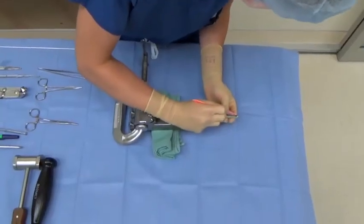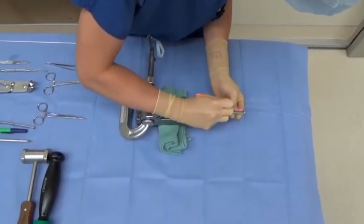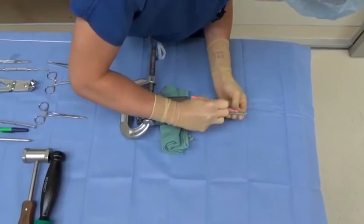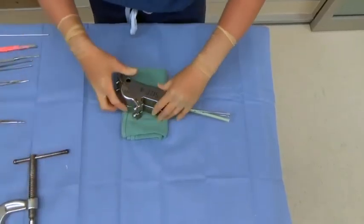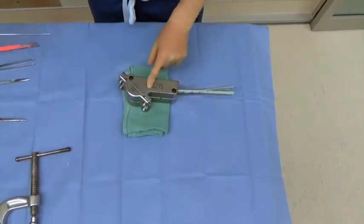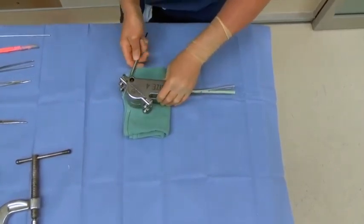After the cement is hard, use a 10 blade and freer to remove the chest tube. Then, remove the clamp and open the mold. You may need to use a humeral head impactor to free the final construct.